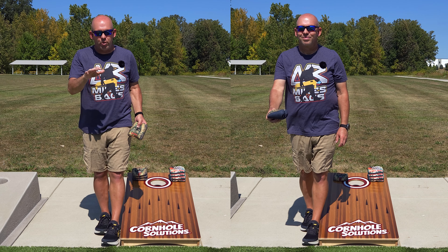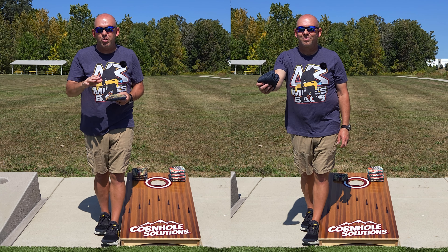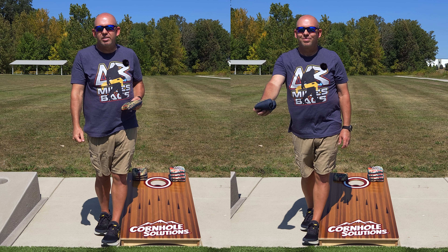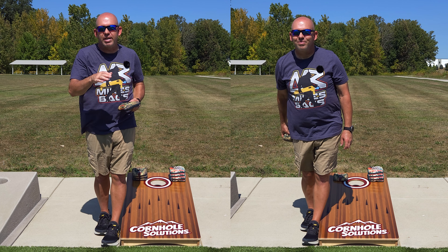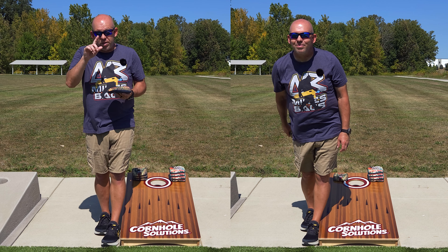If I want to do a hard push — maybe I've got a blocker up there and I'm trying to push through or ride a bag up — I'm going to release that bag a little lower to get that lower, more line-drive trajectory, to get that bag to hit and maintain its speed up the board.